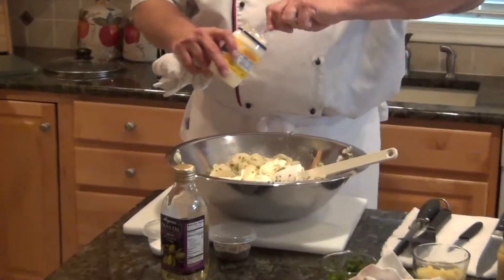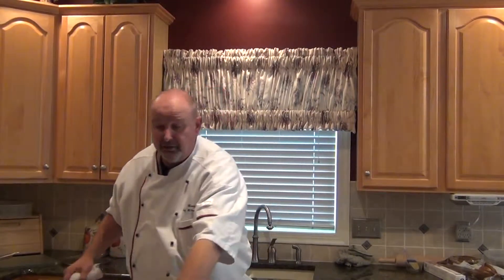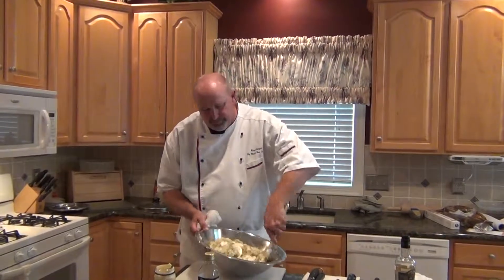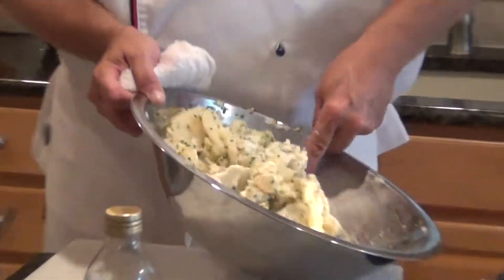In a restaurant situation, I would make my own mayonnaise — it's really not that difficult. If you have a food processor, you just put five or six egg yolks in, turn it on, and slowly pour in a light olive oil and it turns into mayonnaise. You add lemon juice and vinegar — it's an emulsion. We'll probably have some making-your-own-mayonnaise demonstrations going forward, but for right now the Hellmann's product will do just fine.